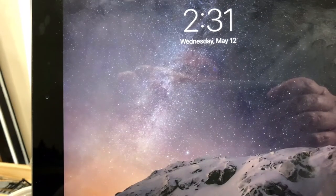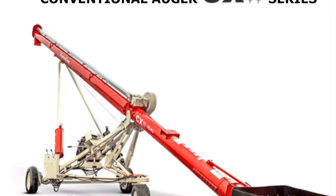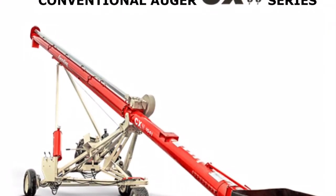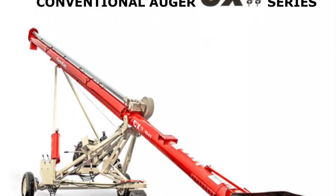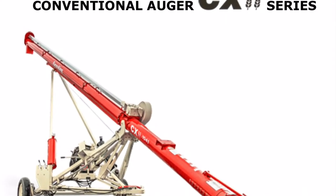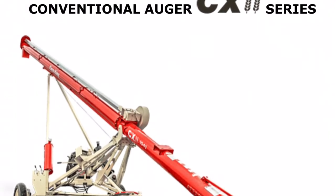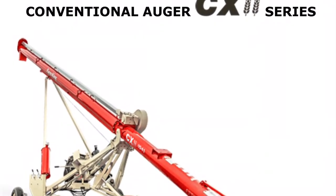Hey, model railroaders. Once again, it's Steve87th, but I'm not going to be building on the shack. Instead, I found out that during a scratch build, if you don't have something that you need, you have to build that too. So today, I'm going to show you how I started and what I started doing to build my auger.